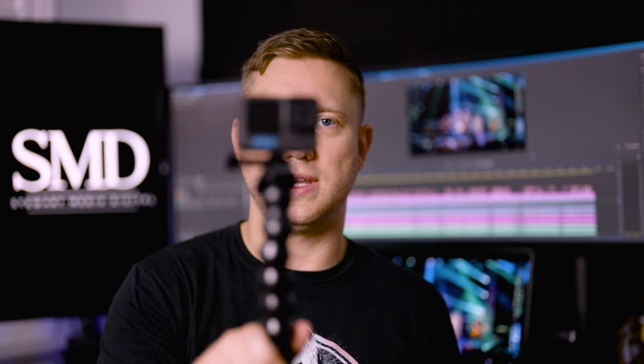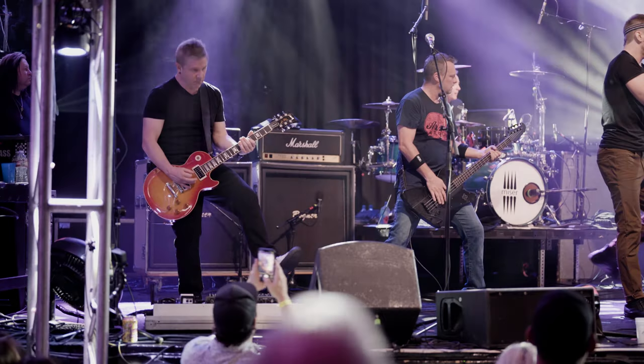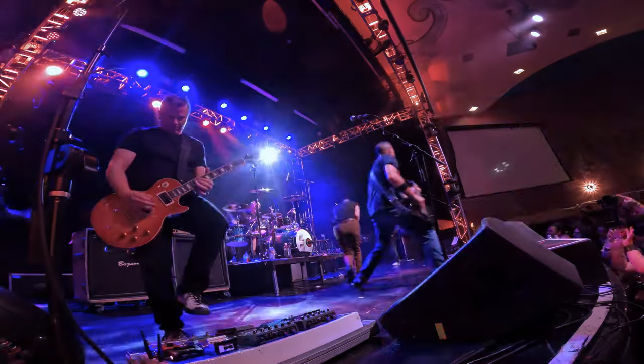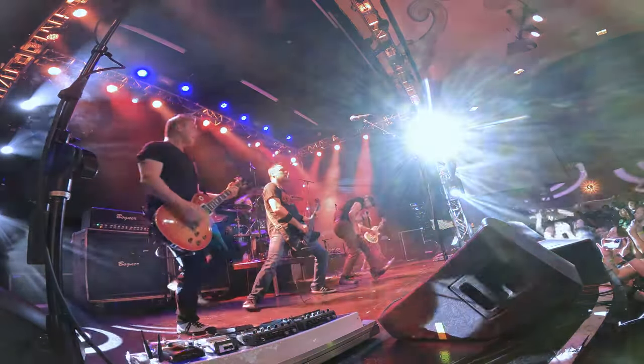My final camera was a GoPro Hero Black 10 — really any GoPro will work fine. I used it with a clamp to attach it to a side railing and get an ultra-wide shot to cut to. The GoPro footage doesn't mix that well straight out of camera with my other footage, so you do have to do some tweaking or be okay with it looking a little different. My three Sony mirrorless cameras I shot in S-Log 3 and color graded them the same way, so they blended really nicely. The GoPro took more tweaking but does a really good job with its auto gain for audio, and I didn't have much trouble syncing it.